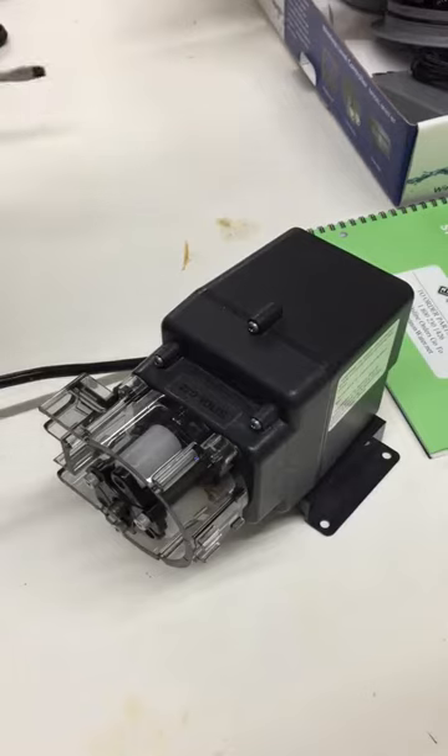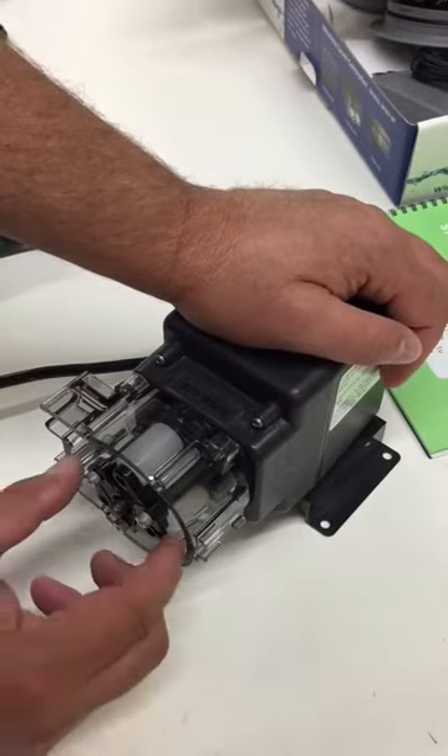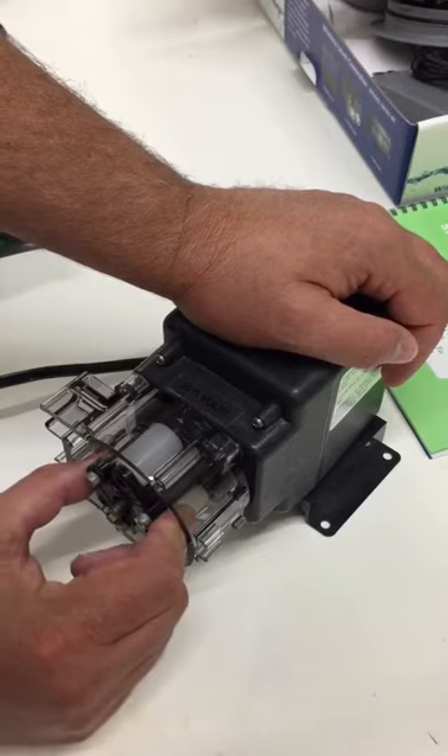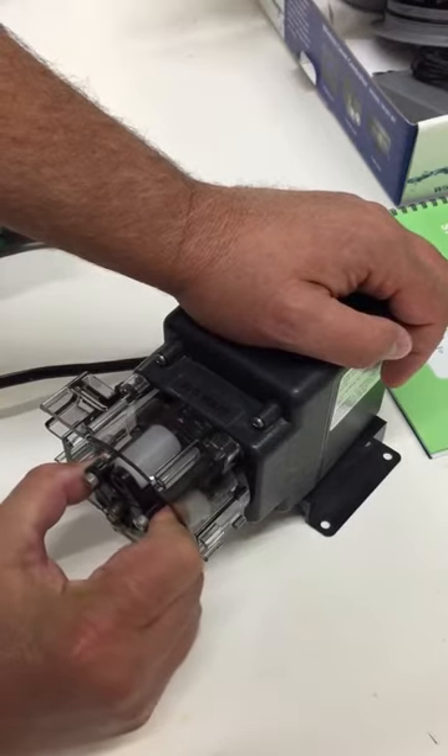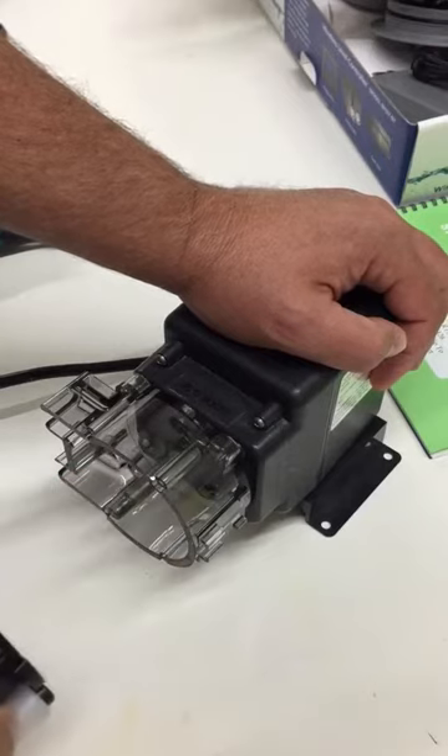In some applications, the removal of the Quick Pro roller assembly can be a little bit difficult. Normally, you would just reach in and give a little bit of pressure, and you should be able to slide the roller assembly off the shaft.